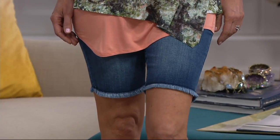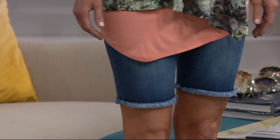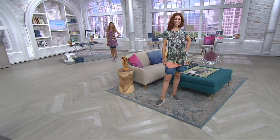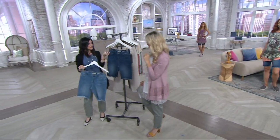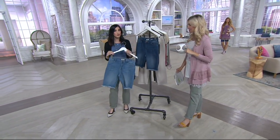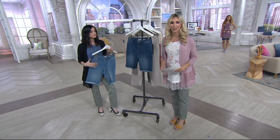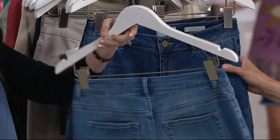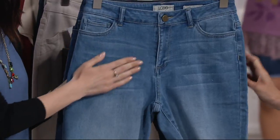The inseam here is 10 inches, so Kate at 5'10" and Brenda coming up in a bit around 5'9" — you can see how the inseam works. Jess, you are five two and a half, so how does a 10-inch inseam work — does it hit your knee? It does not hit my knee; it's a little bit above the knee and actually looks pretty similar to how it looks on the taller girls, which is great. A great inseam works on anyone, no matter your size or height. Under $70 for this yummy, delicious denim.